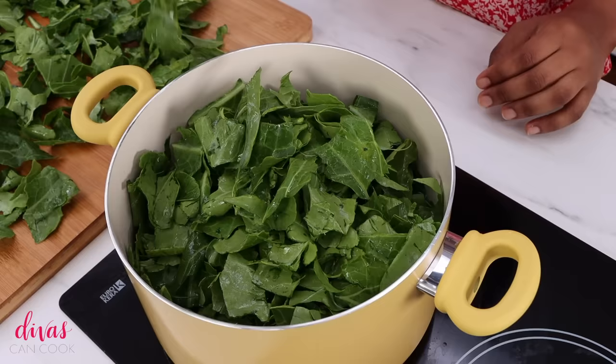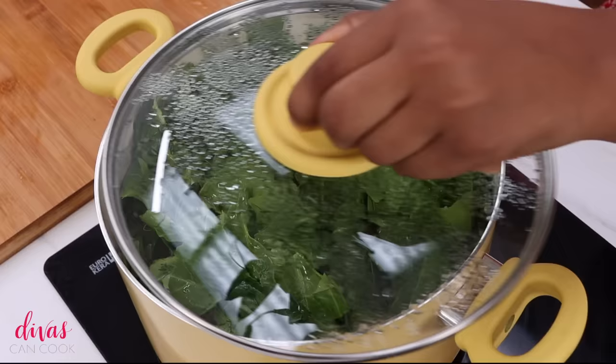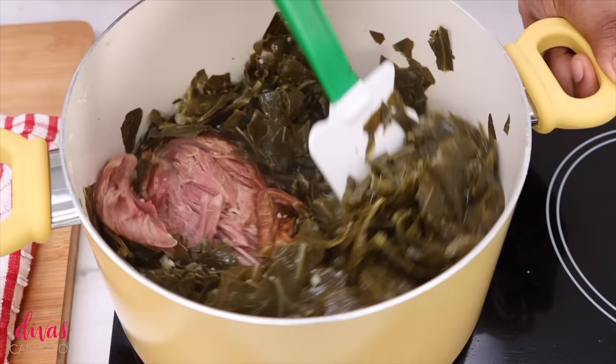We're going to add our greens to the pot once we bring it to a simmer. These greens will begin to wilt down very quickly — you can really see them wilting right before your eyes. Place them in and mash them down a little bit. Now that we have our greens in the pot, cover them up, reduce the heat down to a simmer, and let these collard greens cook for about an hour to an hour and a half, just until they are nice and tender. Make sure you stir them up a little bit as they're cooking.